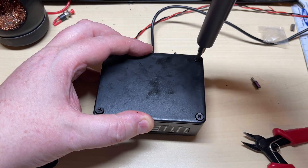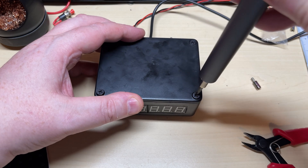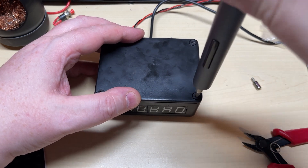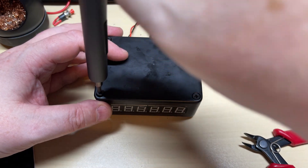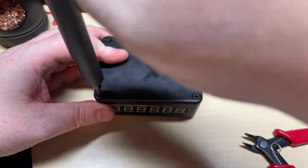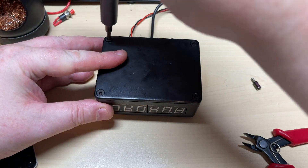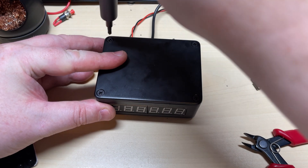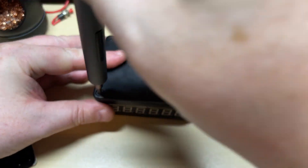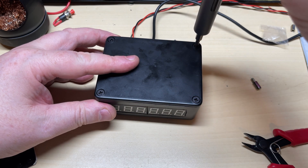And finally we put the lid on, screw it down, and job's done. Very nice.